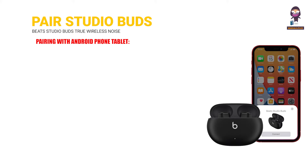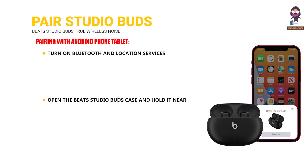Pairing with Android phone or tablet: Turn on Bluetooth and location services on your Android phone or tablet — Android 6.0 or higher required. Open the Beats Studio Buds case and hold it near your phone or tablet. Tap 'Tap to pair' on the notification and follow any additional setup instructions.